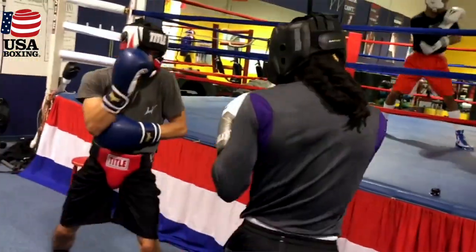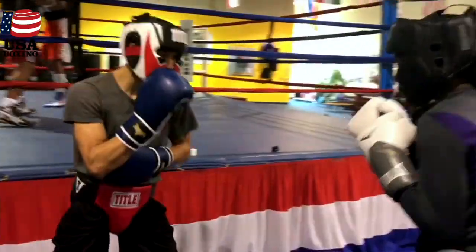As I explained to the guys, the key to the rolling shoulder is mastering the phases of the defense.